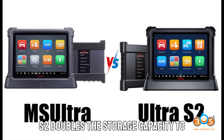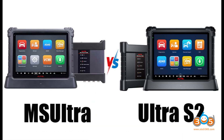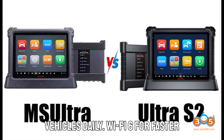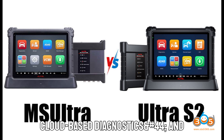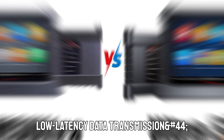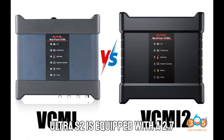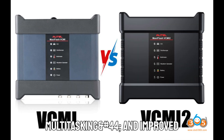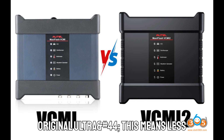Massive storage upgrade: the Ultra S2 doubles the storage capacity to 512 gigabytes, allowing users to store more vehicle data, logs, and updates without worrying about running out of space. This is a big advantage for workshops handling multiple vehicles daily. Wi-Fi 6 support means faster, more stable connections for downloading updates, running cloud-based diagnostics, and communicating with vehicles — compared to Wi-Fi 5.0 on the original Ultra, this results in lower-latency data transmission. The upgraded 2.7 gigahertz eight-core processor provides faster response times, better multitasking, and improved performance across all diagnostic functions, compared to the older 2.3 gigahertz processor. This means less waiting and more doing.